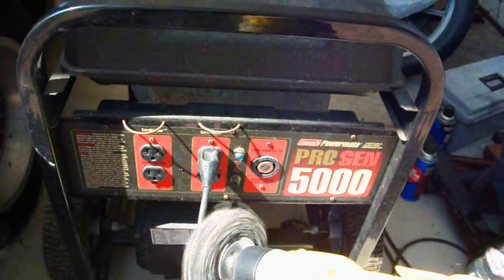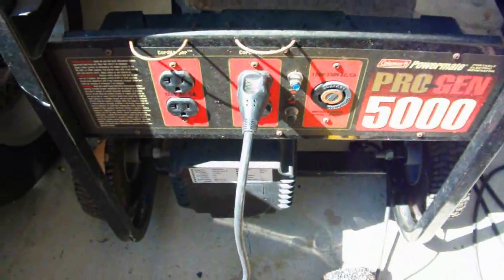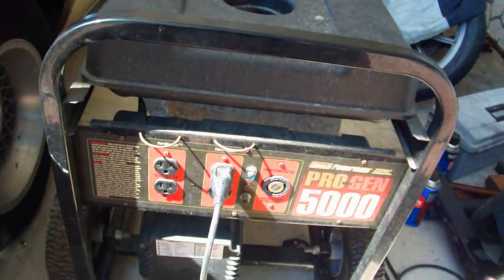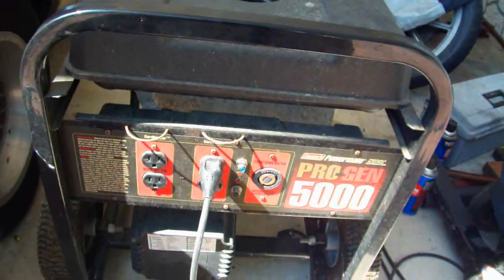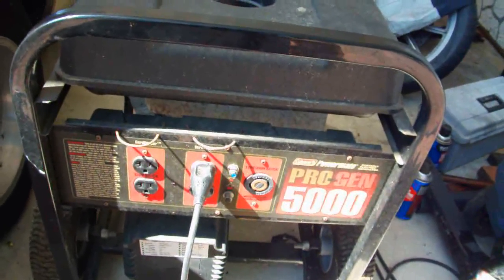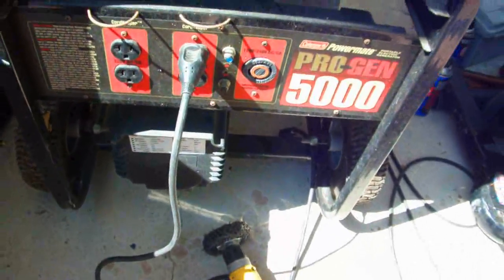The variable speed drill is what restored the electrical producing capacity on this generator. This generator still needs to be tuned up — I need to get a spark plug for it and change the oil. But the main thing I want to point out is: use the variable speed drill trick.